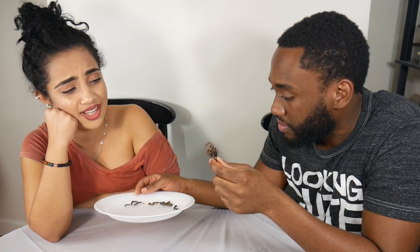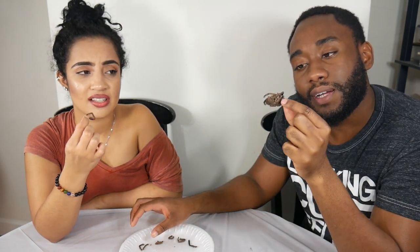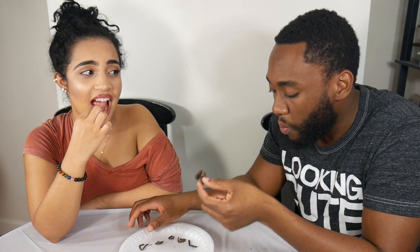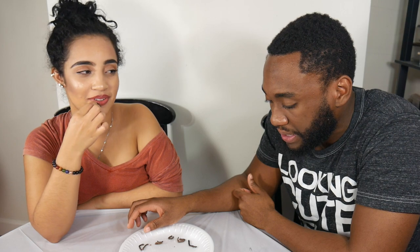Can you just put it in my mouth? I can't touch it, it's nasty. Can you feel that? It's like the hair pieces are on it. Are you guys ready? Three... two... okay, you did it! So I have to do it too, right?